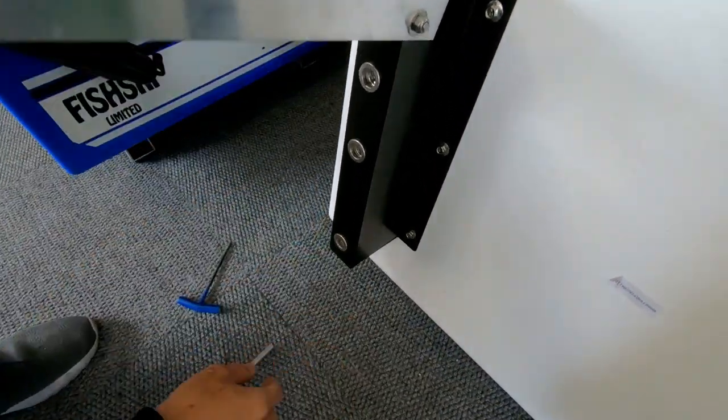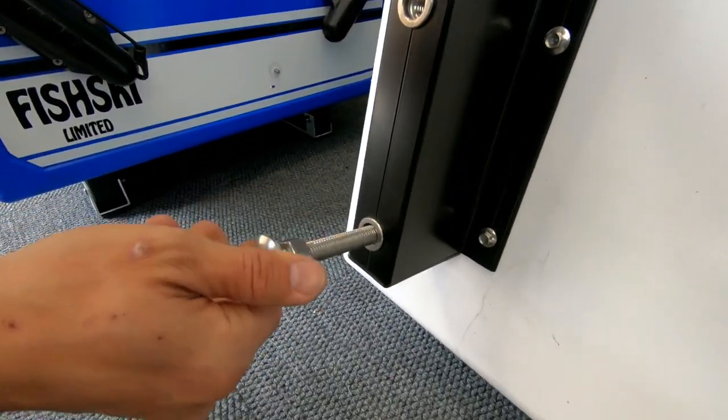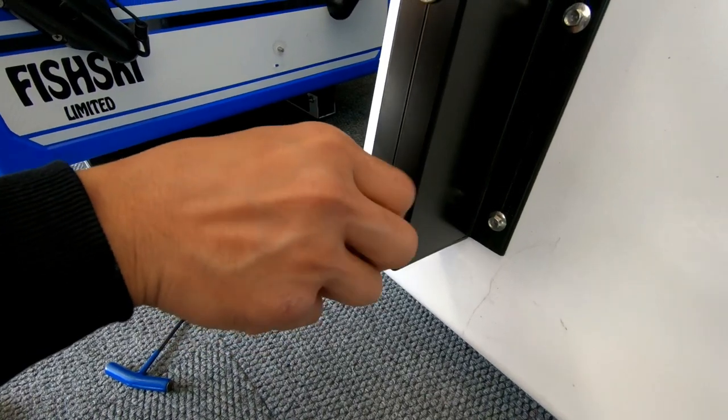The next piece is to slide your big cuphead bolt in there — that's obviously your height adjustment for the ski.